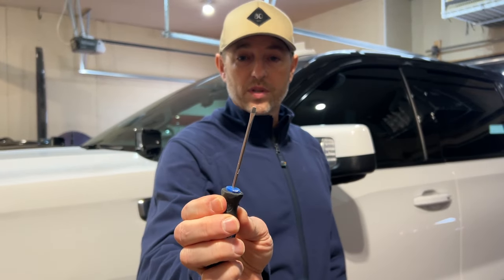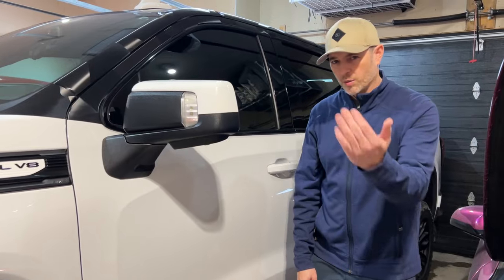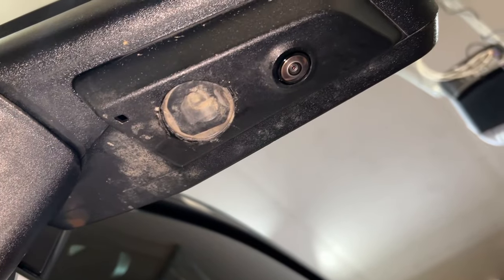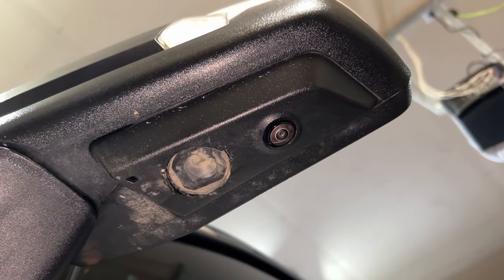Let's get serious and get started with this install with this very expensive tool needed to do this install — a small flat screwdriver or pry tool. Come over here and have a look. These are the original puddle lamps. To do this install, you have to have mirrors that came with these puddle lamps.